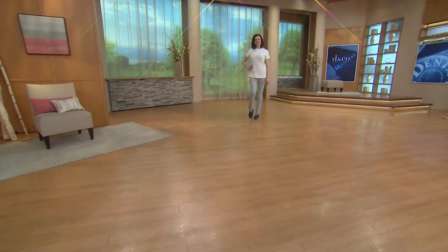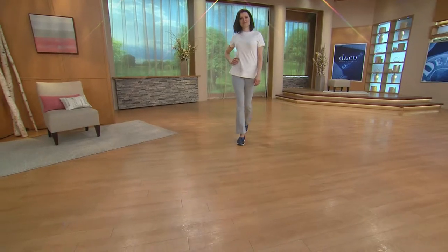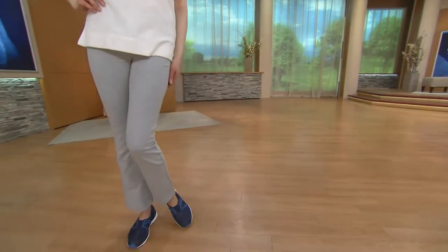A214310 is your item number — $27.50 for the first, and everyone after that becomes $23.50.